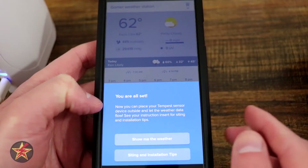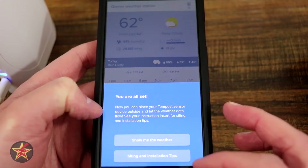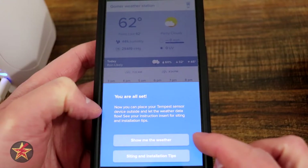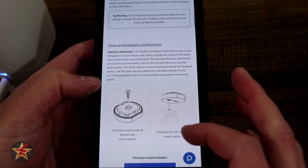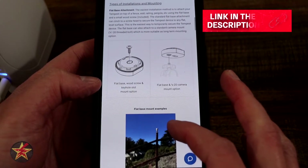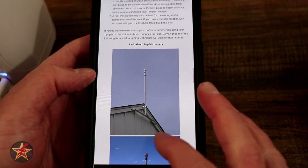Now you can place your Tempest sensor device outside and let weather data flow. I can select 'Show me the weather' or view installation tips. It's not really going to do any good showing me the weather because it's inside right now, so I'm going to select installation tips, which will walk you through the setup process for pretty much everything. And that actually was the setup of the Tempest — the rest is actually the install.